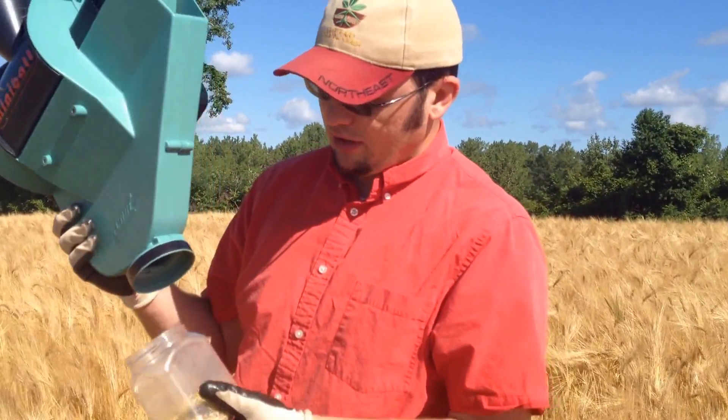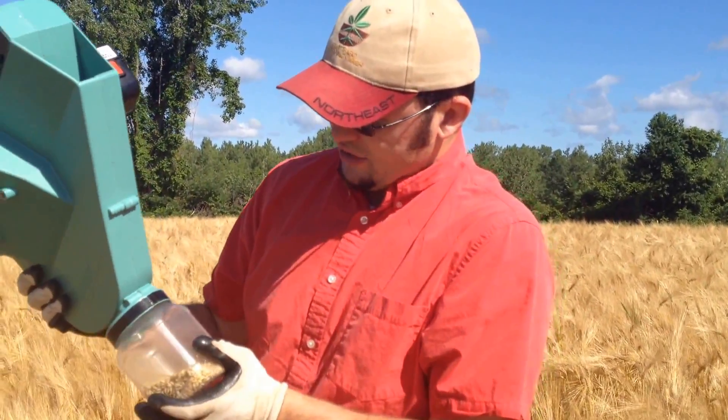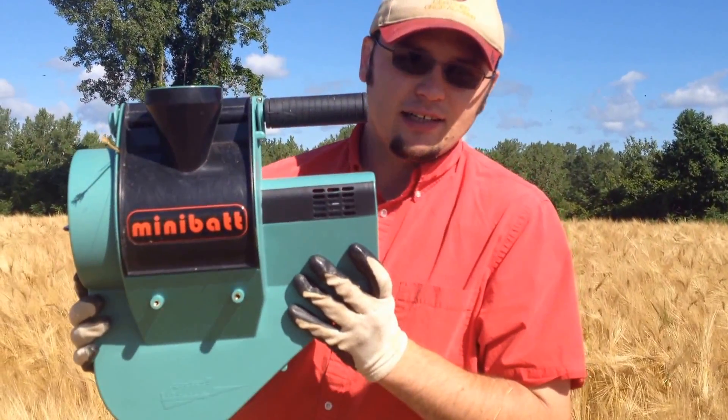Again, we're in a malting barley field in Orleans County, just demonstrating the use of the mini bat combine.